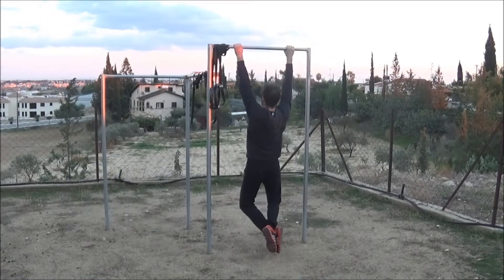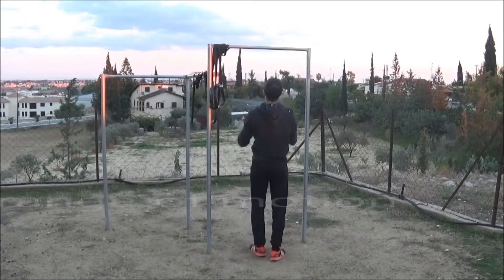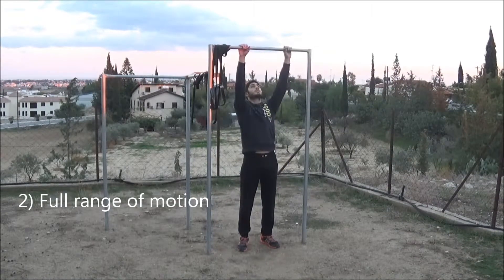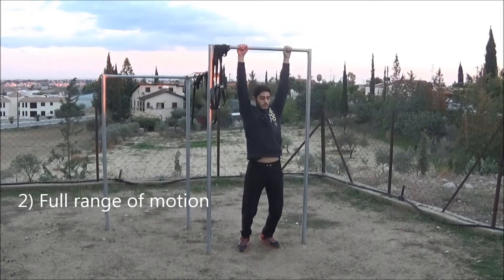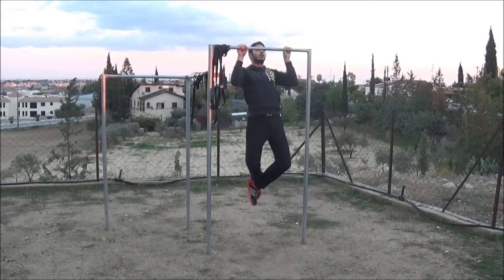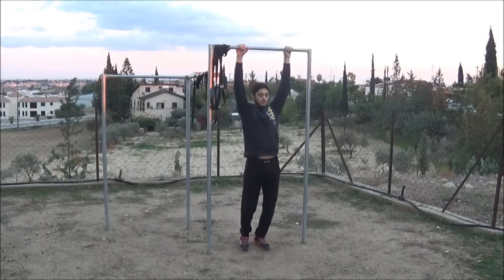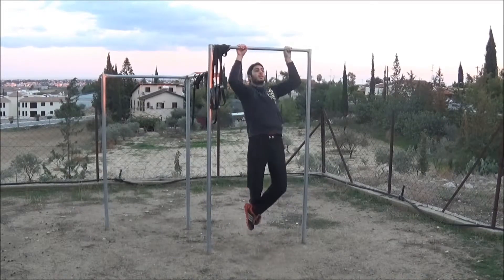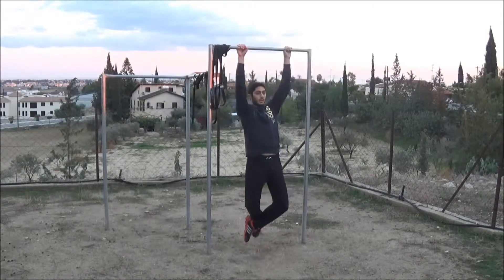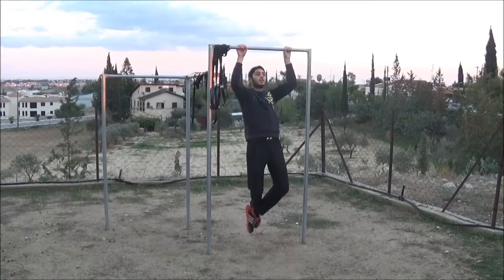Second, we have full range of motion. If you want to feel the exercise, you have to go all the way up and all the way down. While you are going downwards, your hands must be extended, and your chin has to go above the bar when you go upwards.